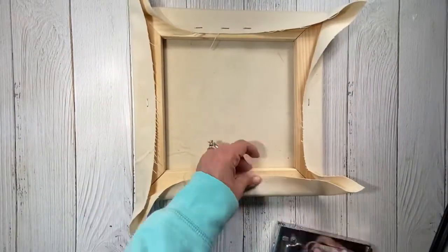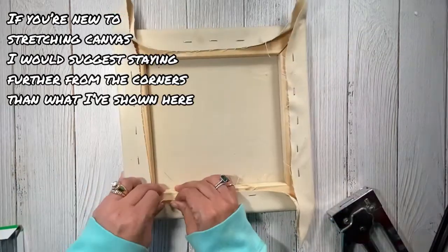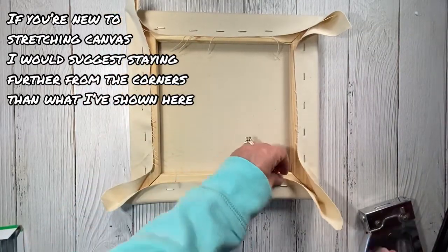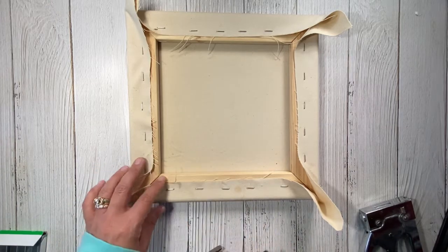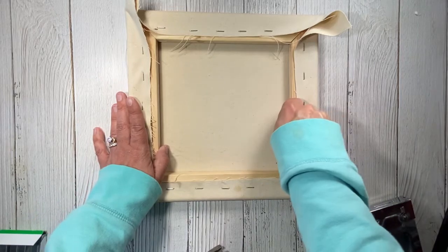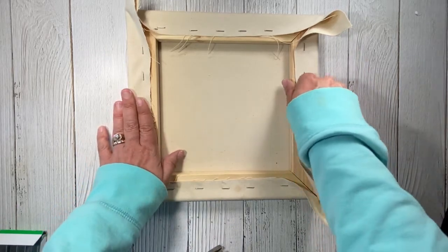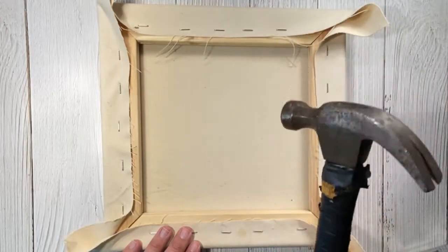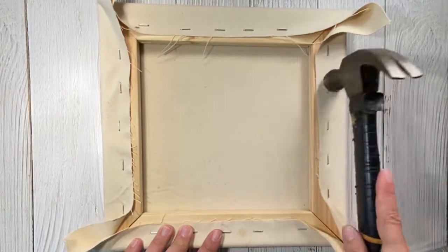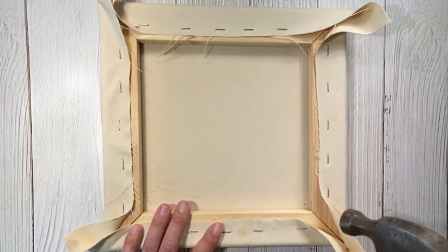When stretching canvas, this is best done on a hard surface — not on carpet or anything that could push against your canvas as you're moving it around. Make sure that your pressure is staying about the same throughout. If you pull too tight on one side and barely on another it's going to warp your whole canvas, so working to make sure you're doing the same amount of finger movement is key. I like to take my hammer and hammer all the staples in a little bit further. You don't have to do this step, it's just something I like to do before finishing up the corners.